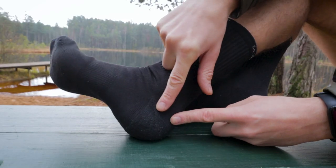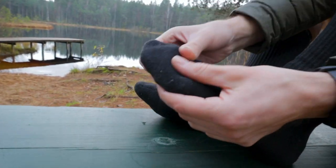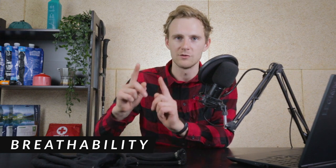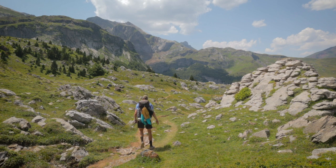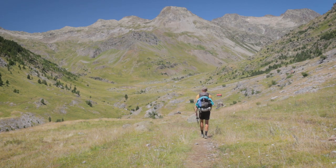Another important thing is that they're padded around the heel and around the toe box. Now let's talk about breathability, odor resistance, and water resistance. These socks are very breathable — I used them in Spain where temperatures on hot days were even 30 degrees Celsius, and my feet weren't sweating in them that much.